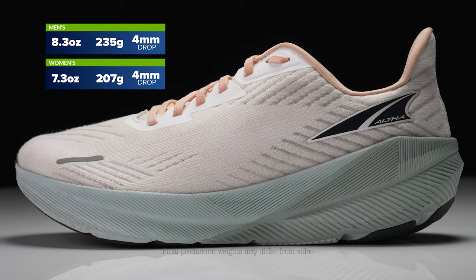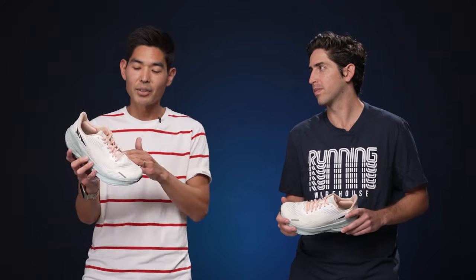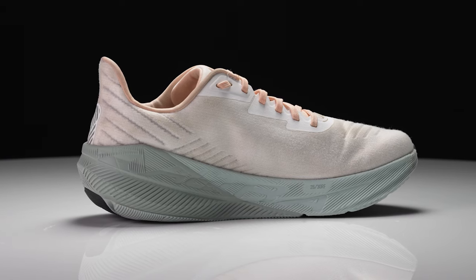Now with the Ultra Forward Experience, we've got a four millimeter drop — a radical departure indeed. It has me wondering how Ultra loyalists are going to respond to this shoe. Also, how are runners who have been a little intimidated by this brand going to respond? I found myself as somebody who would stay away from zero millimeter drops because of my training needs — putting a lot of miles in a week — but now with this offering it seems to be more approachable for a wider network of runners.